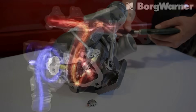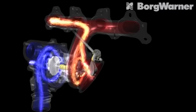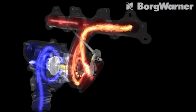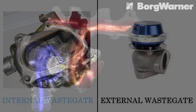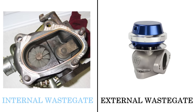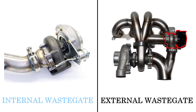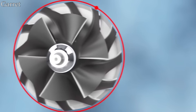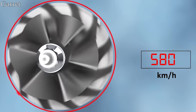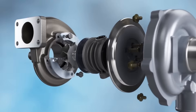Once the wastegate opens, it allows exhaust gases to escape before they reach the turbine wheel, which means the turbo slows down and stops building as much pressure. The system just described is an internal wastegate — a wastegate that is part of the turbo itself. Turbocharged engines can also have external wastegates, which are separate from the turbo, and I will cover the differences between these two in a future video.